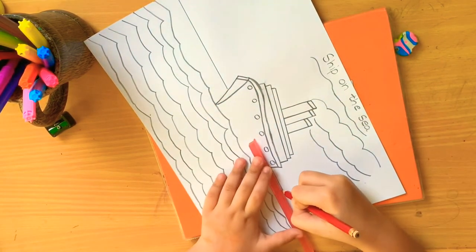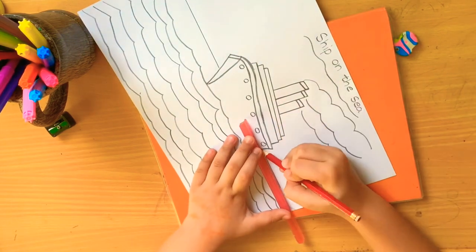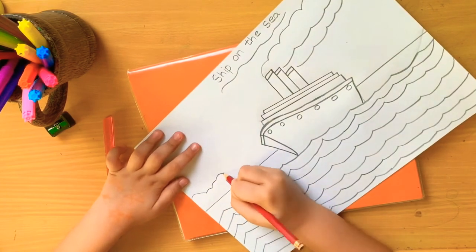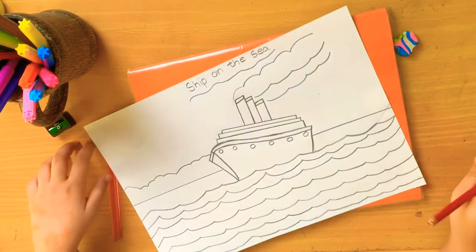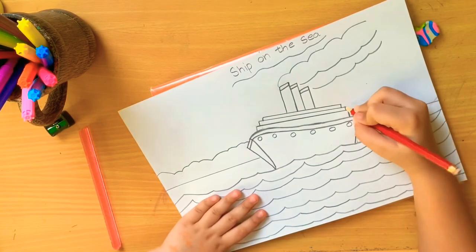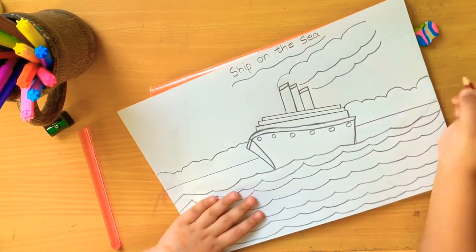I have to do it like this - you can see how I am doing it. I am doing curves, some big some small. Now I will do the sun. Sun is super hot.